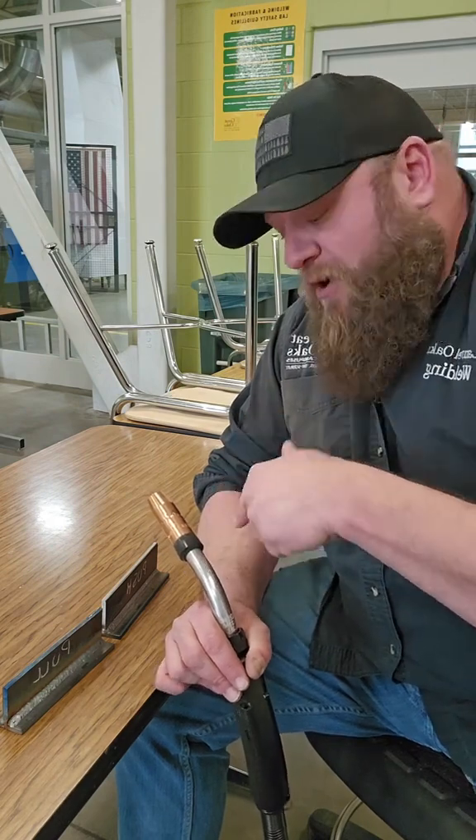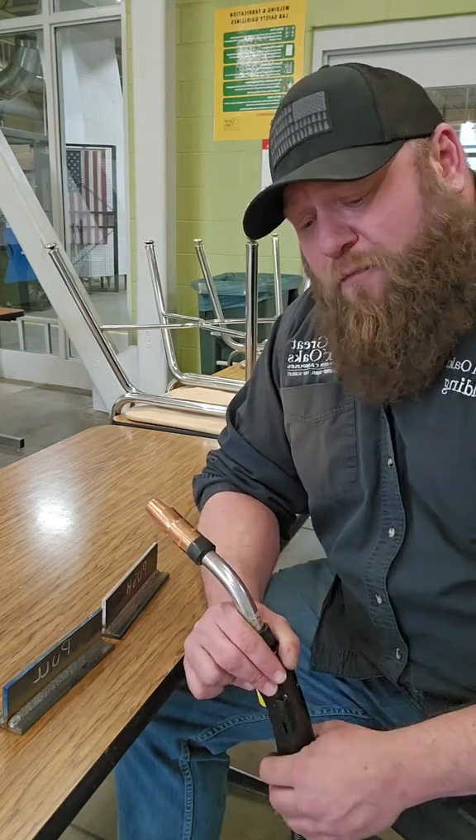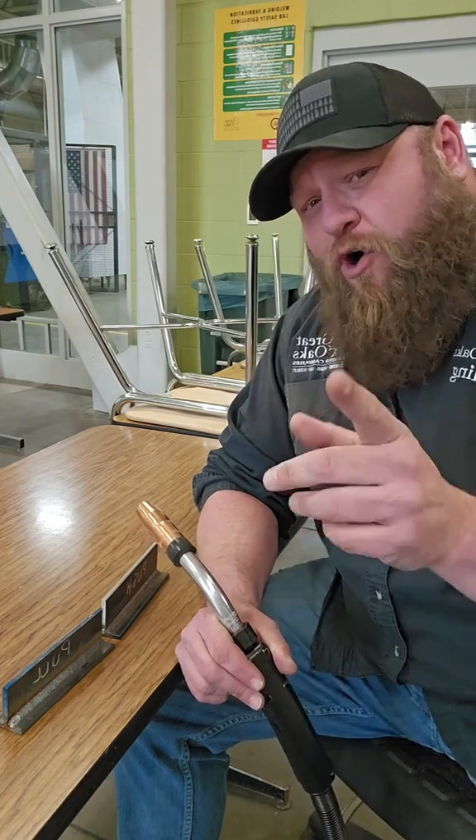I'm going to take this camera, flip it around, and show you the difference in the profile between these two beads. And at the end of this, I want to hear from you guys — do you push or pull your welds?